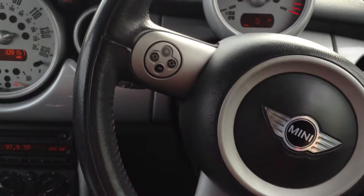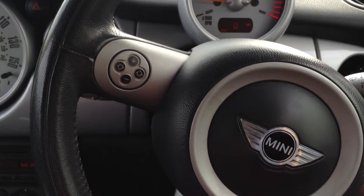There we go — that's the 2004 Mini Cooper. Some nice features to the car and it's not really in bad condition for its age.